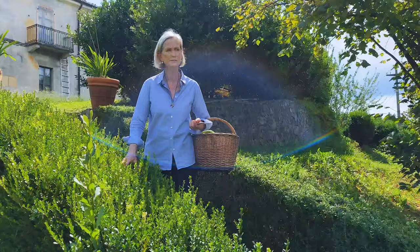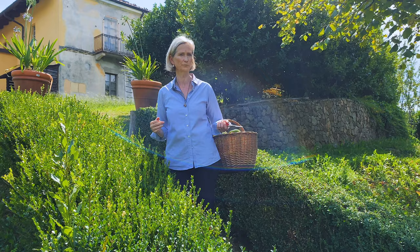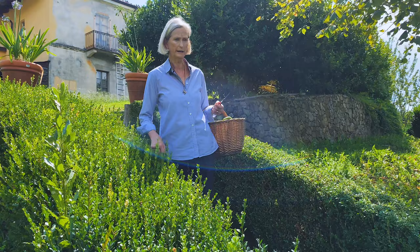I planted box hedges around the vegetable garden because we live in the hills and have very strong winds coming down from the mountains. By protecting the vegetables with the hedge it gets warmer and they are protected from the wind. I'm right now cutting down all the hedges and will show you in another episode what I'm doing.